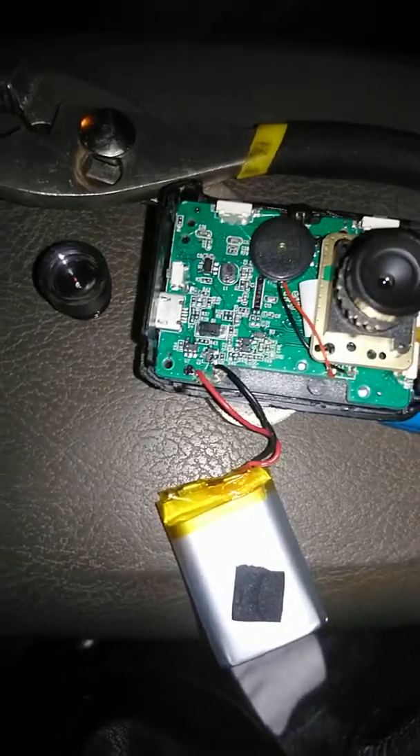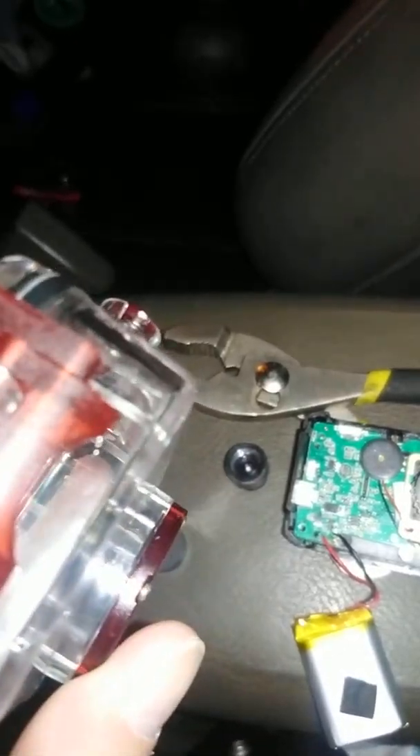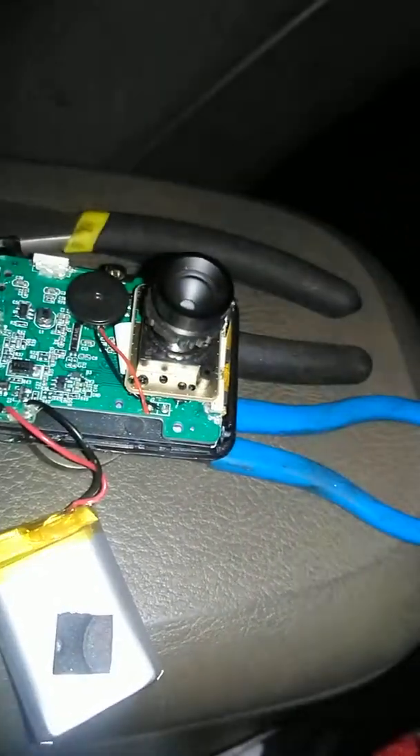I don't know what that button is — there's a button right there. Oh, that switch — I think that's a reset switch. Yeah, it's a reset switch, it says reset on the other side.